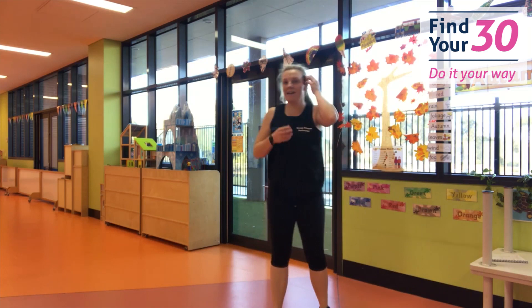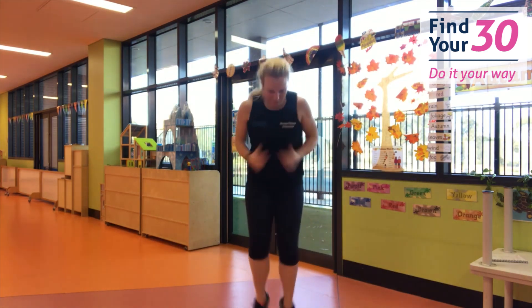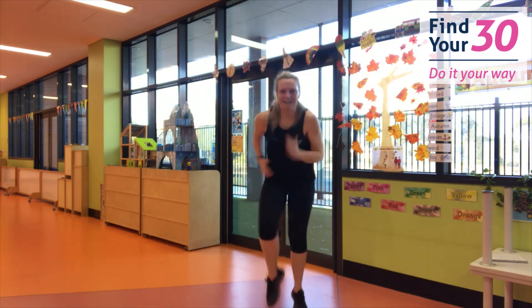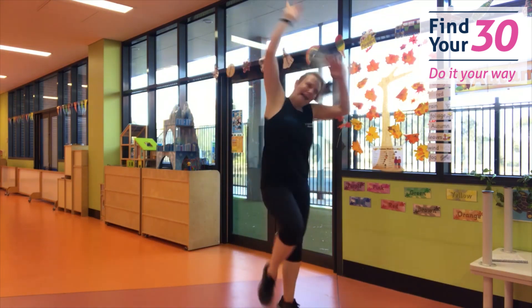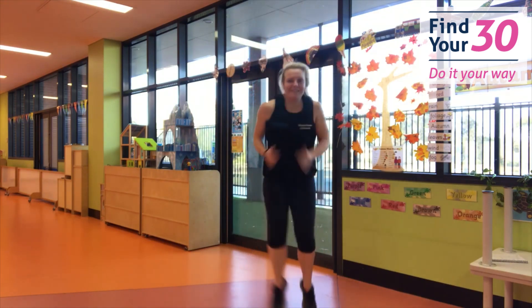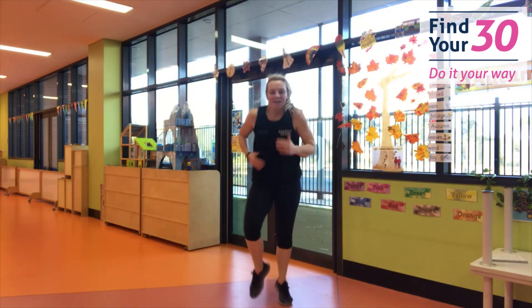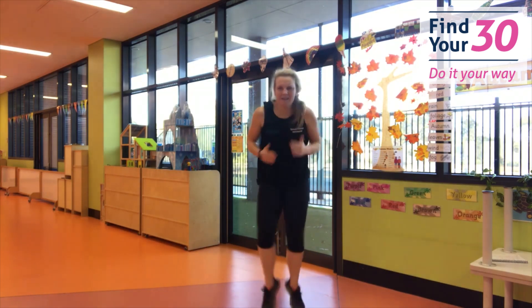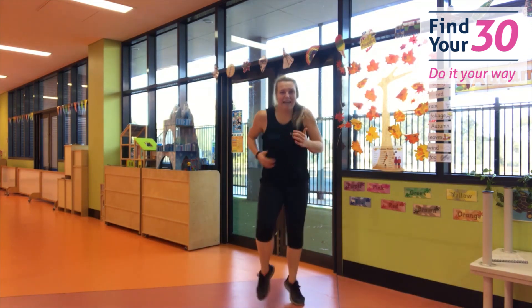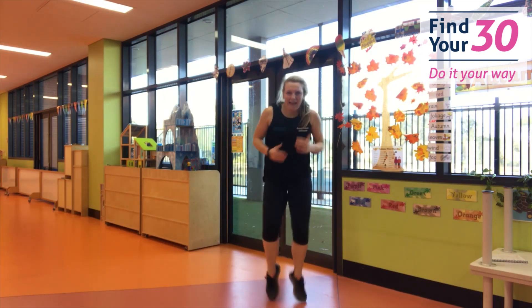Prepare to jog. Ready? Fast feet — three, two, one, go! Faster, faster. Go crazy and shuffle if you need to. Faster, faster, faster! Are you going really fast? I hope so. Keep going. Come on — it's almost over. And rest. Nice job.